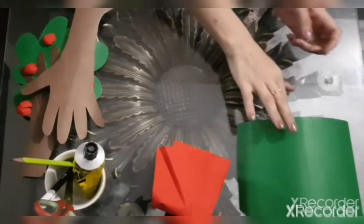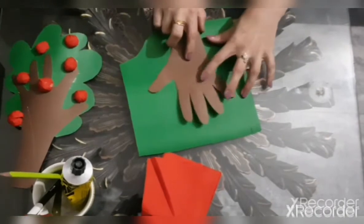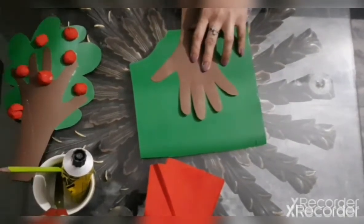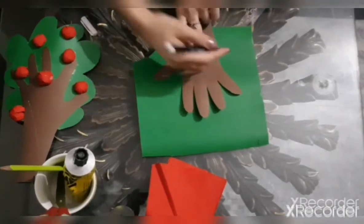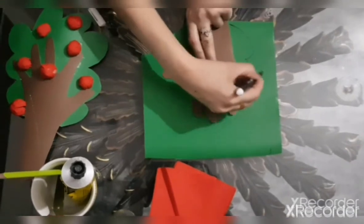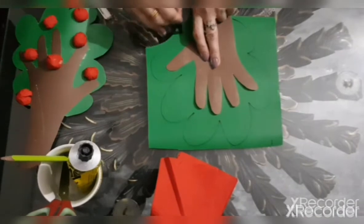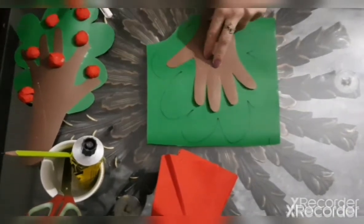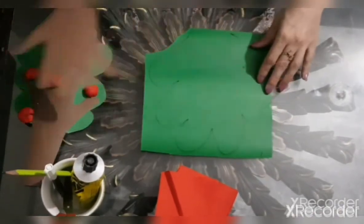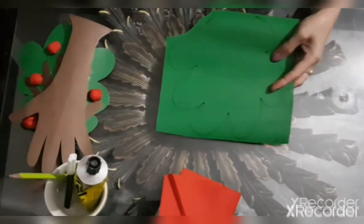And now, your mama takes a green char paper and puts the hand over here, and makes the branches of the tree. Now, cut it.